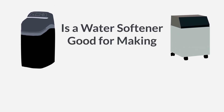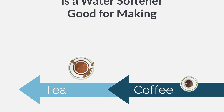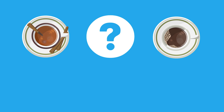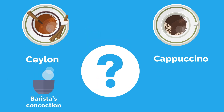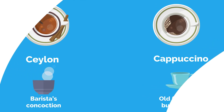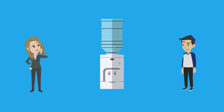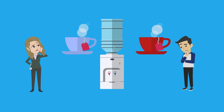Is a water softener good for making tea and coffee? Us Brits drink tea and coffee like there's no tomorrow, and we've all got our favourite brews. Whether it's a salon, cappuccino, a barista's concoction, or a good old-fashioned builder's tea, the choices are as long as your arm. But it can all count for very little without one essential ingredient — how many of us realise that it's the quality of the water that can make or break the taste of a great cuppa?